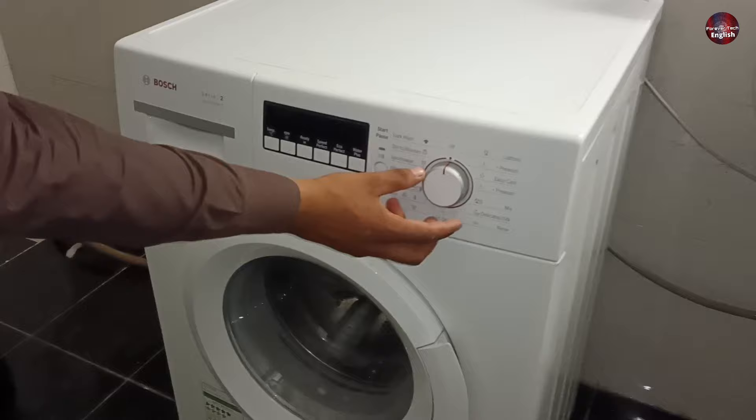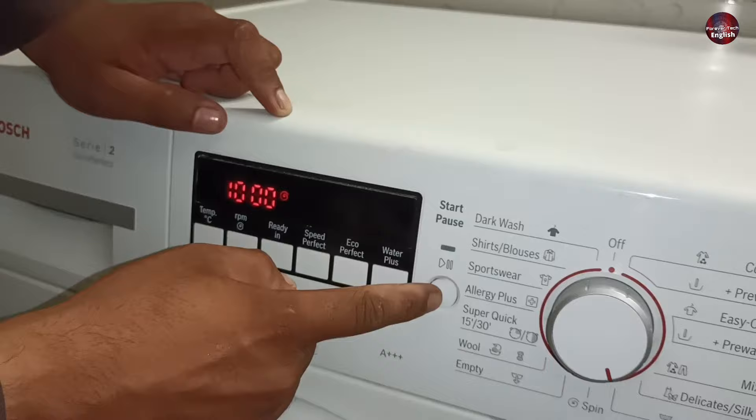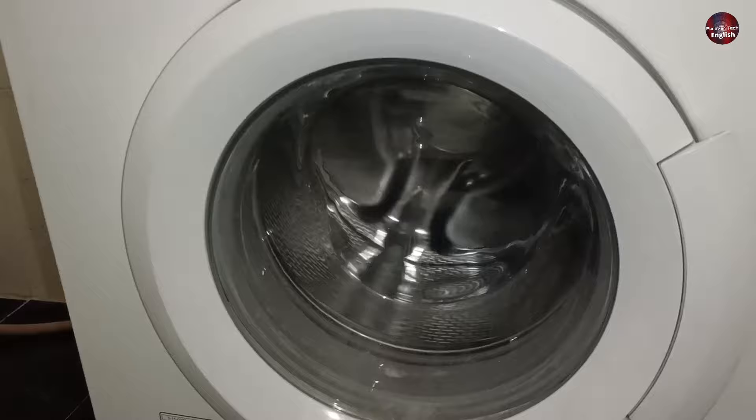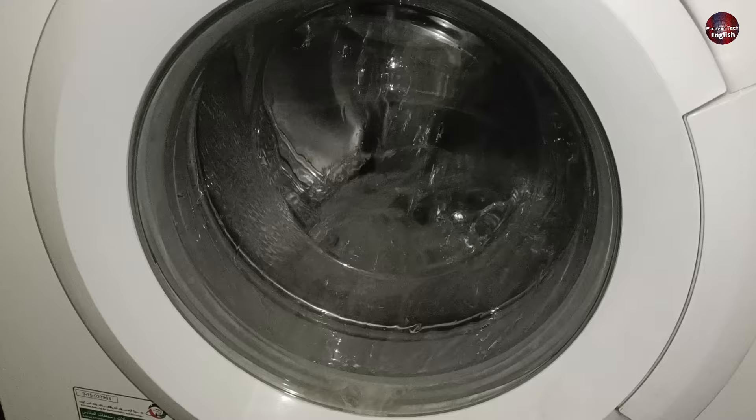First, I will set the washer on the rinsing program to let the machine work and take water. I have pressed the play button to make the washing machine start its function. The drum has started to rotate and fill with water. Gradually the drum is filling with water, and now the washing machine has filled to its maximum level and is properly functioning in the rinsing program.